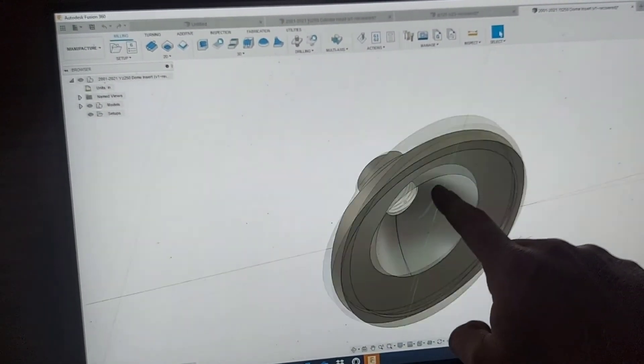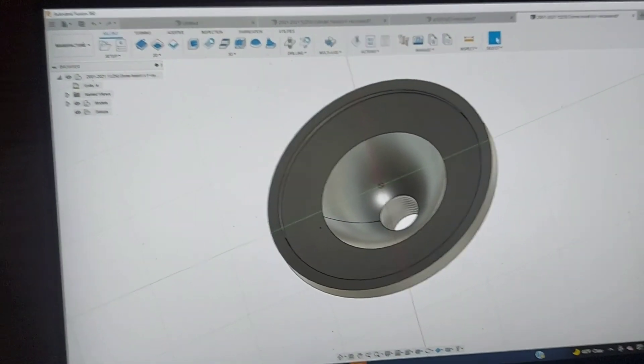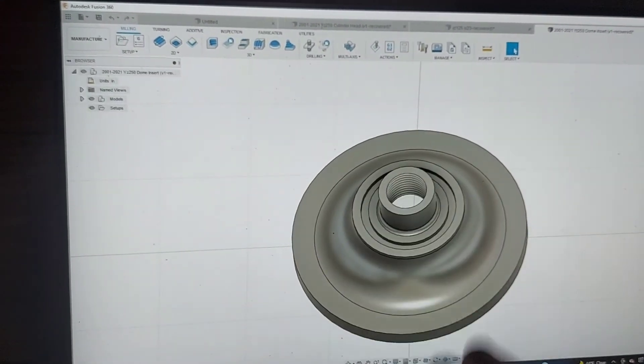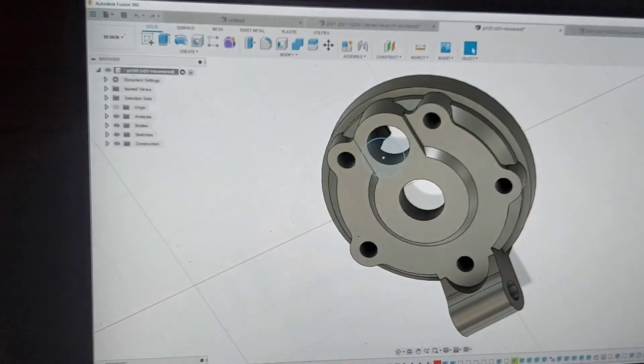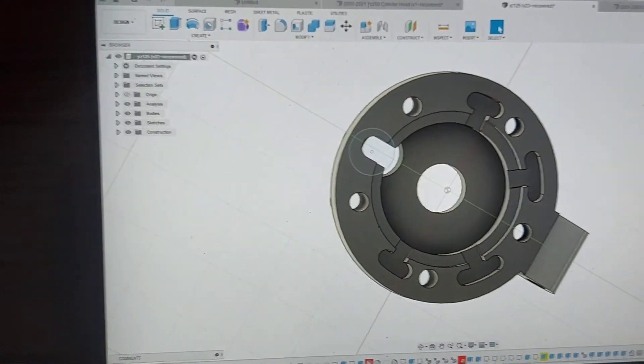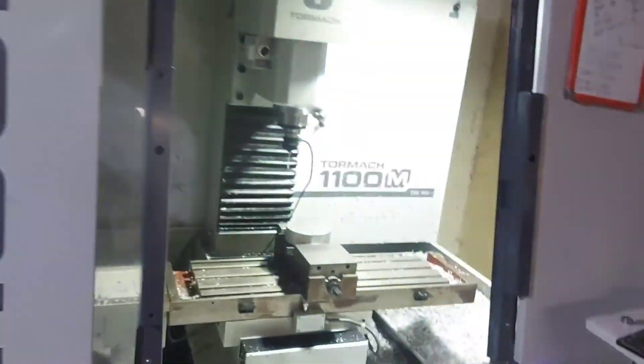We're going to add some torque. We're going to make a bunch of these, test all of them. I'm going to get some riders that are more advanced than myself to test them with me and get it perfected. I'll spare you all the hours of boring modeling and programming, and I'll see you guys on the mill.